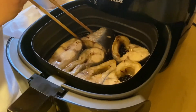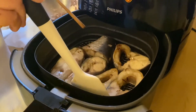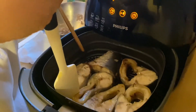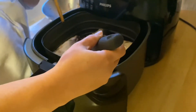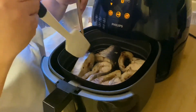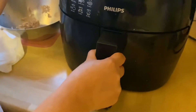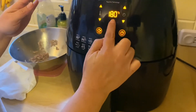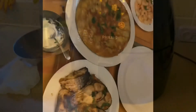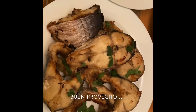After 10 minutes, one side of the fish is lightly cooked. Carefully flip to the other side — be careful not to break them. Put them back and grill for another 10 minutes at 180°C. After 20 minutes total — 10 minutes per side — the fish is done and ready to take out.